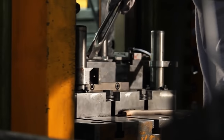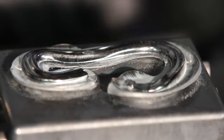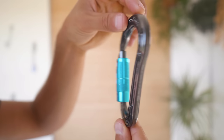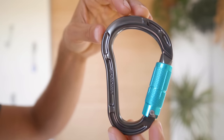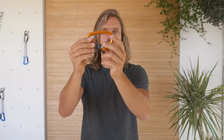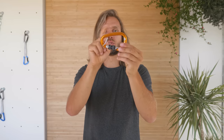Sometimes you might hear that a carabiner is hot forged. You can safely ignore this as a marketing label, because every carabiner with a more intricate shape will be hot forged regardless of whether the manufacturer mentions it. Forging is basically a process of shaping or removing metal — done hot, cold, or warm — with the main goal of removing parts not contributing to strength, making it lighter or more ergonomic. This carabiner has a lot of intricate shapes and is definitely hot forged, while this one is completely smooth and round, as if they just took a bar of aluminum and bent it into shape.